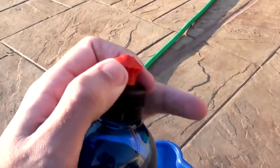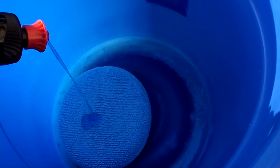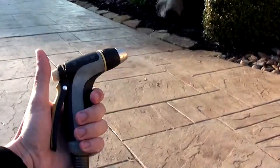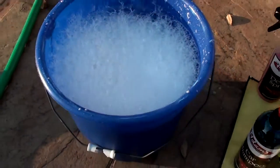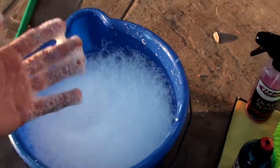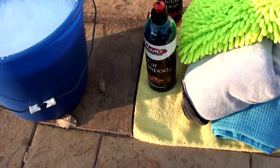First things first — I'm gonna open up the Adams Polishes car wash soap and squirt it on the little towel in the bucket. Just a little bit — since I'm only cleaning the hood today for the video, that should be plenty. Then spray water directly onto the pad to fill up the bucket. It gets all nice and bubbly; it's a real soapy soap and you don't have to use very much of it.